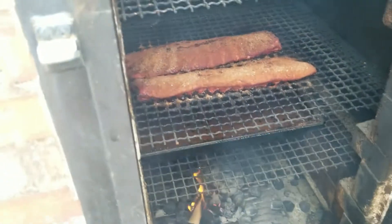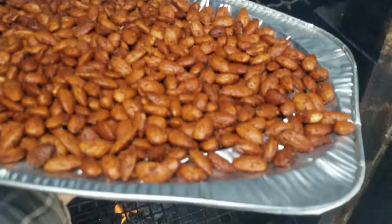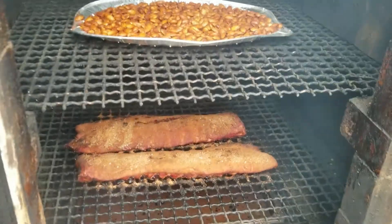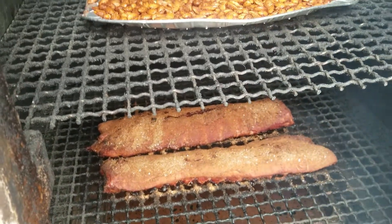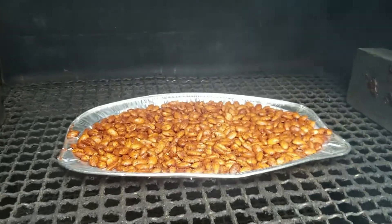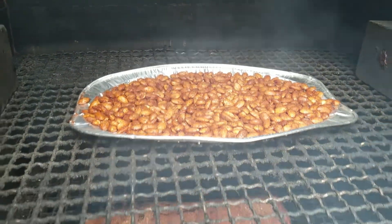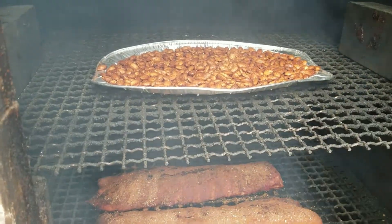Looking inside — here's a surprise: I've actually got ribs smoking as we speak. Hence the reason for using the rib rub — same kind of flavors going on here. I don't know if the emulsified fats floating through the air from the ribs are going to impact these nuts or not, but we will find out in the finished product.